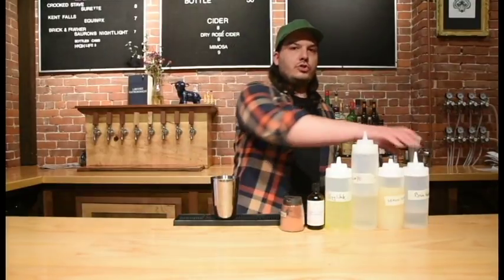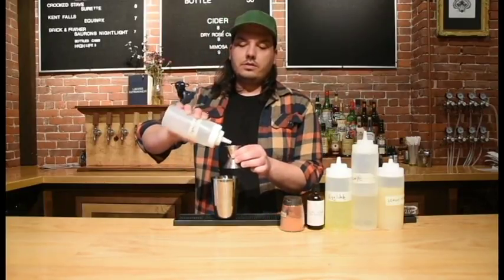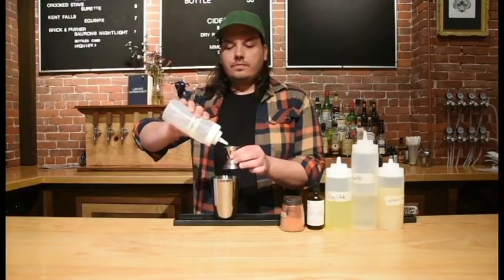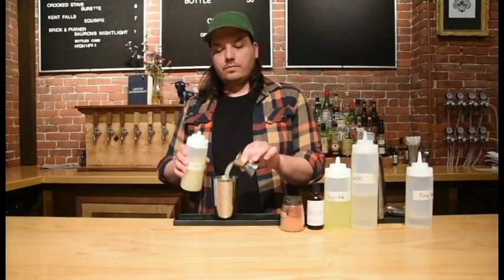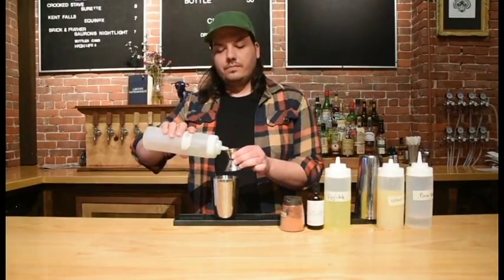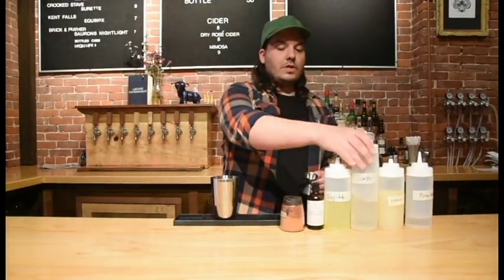Hi, I'm Eric Monaco, one of the co-owners of the Five-Eyed Fox in Turner's Falls, and today I'm going to be making a bison sour. Bison sour is two ounces of bison grass-infused vodka, one ounce of fresh squeezed lemon juice, a half ounce of simple syrup, a half ounce of egg whites.